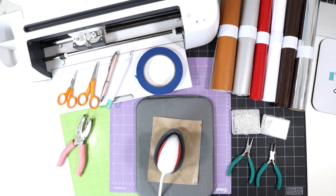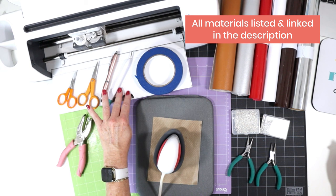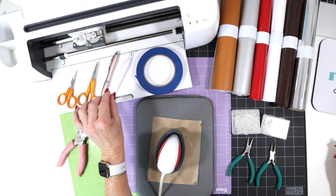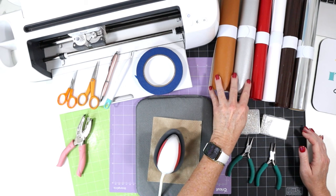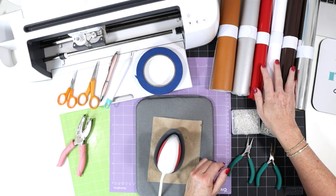Let's go over the tools and materials we'll be using to make this project. I'll be using the Cricut Maker today, but you can use any of the current Cricut machines — both Explorer machines, both Joy machines, or the Maker 3 — because they all come standard with the fine point blade, which is what we'll be using to cut our faux leather. This project has two elements: a faux leather base for the milk glass and the cookie, and then we'll be applying heat transfer vinyl on top.